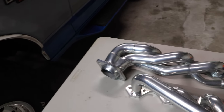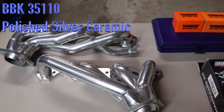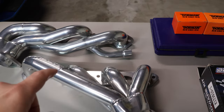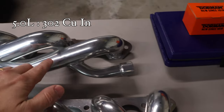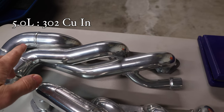Hey guys, welcome back. Today I'm going to show you how to install these headers on your Ford car or truck. These headers here are for the 5.8 liter, and you can tell by the EGR port located right here. The 302 liter will actually have the EGR port located up here in this vicinity.